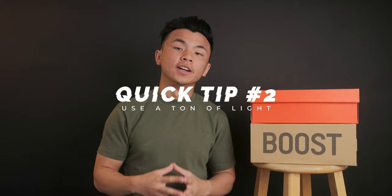Tip number two: because you're not shooting wide open, you're gonna need a whole lot of light. Use external lights, use studio lights if you have any. Put your camera on a tripod so you can slow down the shutter speed to let in more light, crank up that ISO — whatever you need to do. You're gonna need a whole lot of light because again, you're not gonna be shooting at f1.4.